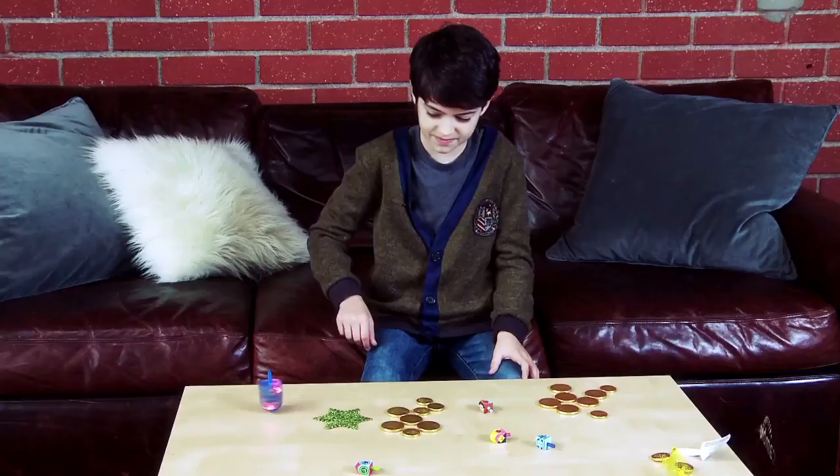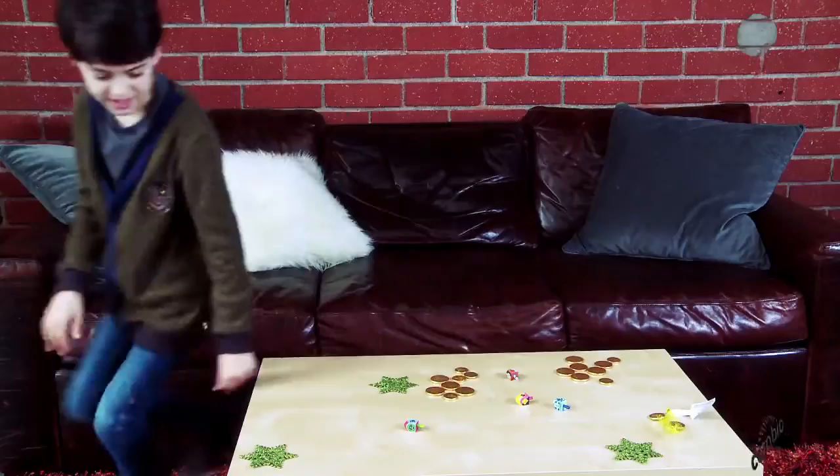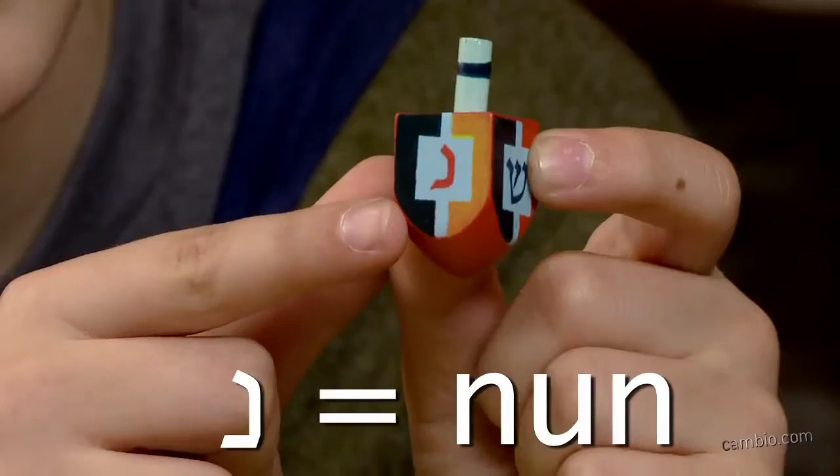I prefer the small ones because they spin a little bit quicker, but this one's fun because it spins. That one spun longer — that's why you need a big surface.